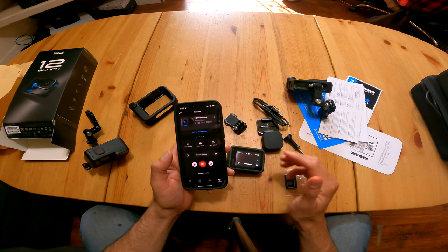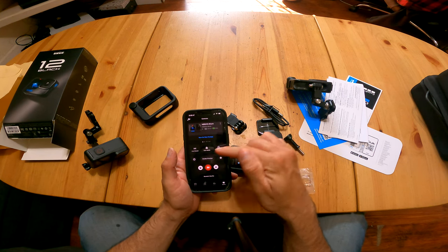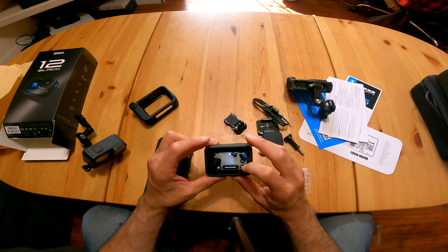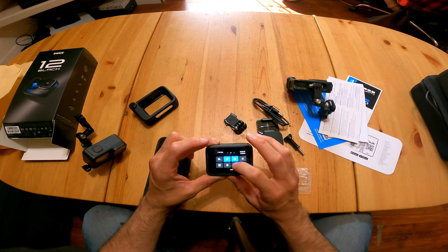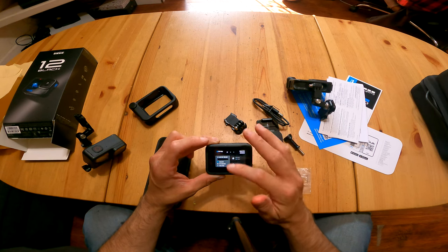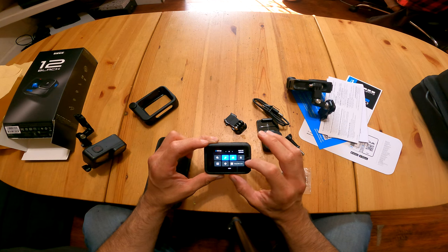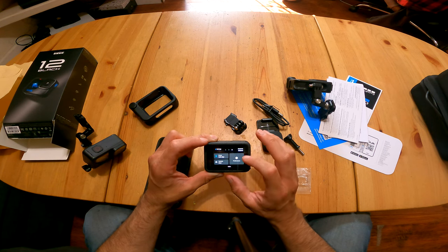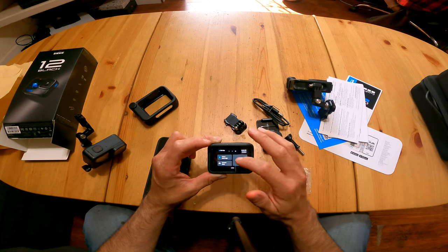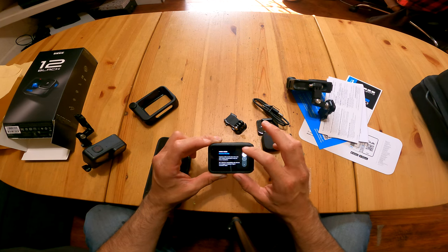There's also an option to free up SD card space with auto clear, which will format it. Now you can use the app controls — this is a feature you've always had with all GoPros. You can view media, upload, live stream, and more. We have 10 hours of record time. There's a new screen here — this is different from previous versions — and you can also set up the lens right here. Easy mode is turned on, and it's pretty responsive.